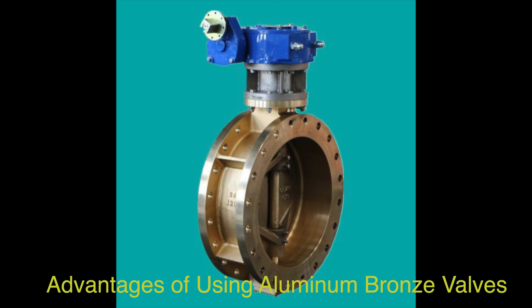Wear Resistance — these valves exhibit excellent wear resistance, enduring abrasive conditions well. This property ensures a longer operational life for equipment like bearings, gears, and bushings, reducing maintenance costs and downtime in industrial settings.